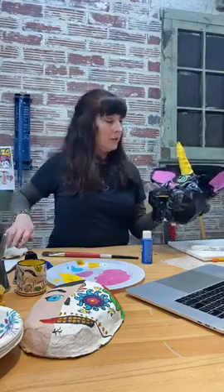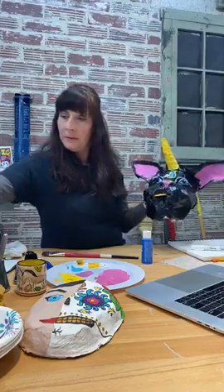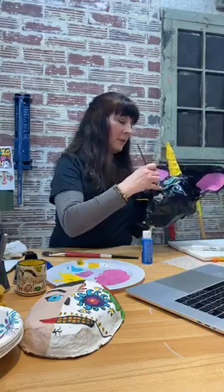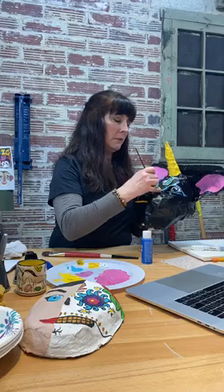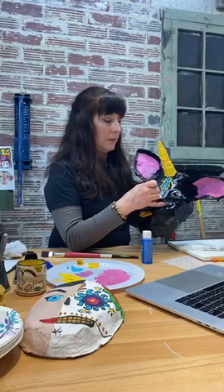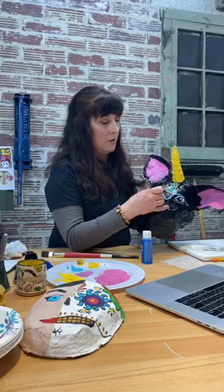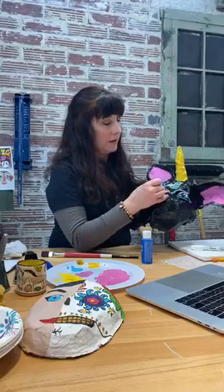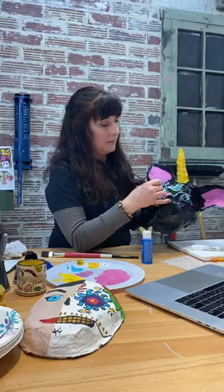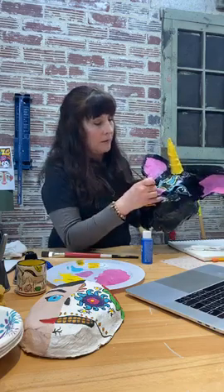I'm rinsing my brush and I really want to use some white paint. Maybe I want to do some dots. Did you ever go to the Caribbean? They do a lot of dot painting there — they'll do dots all around solid blocks of color and it's just such a subtle technique that gives it really cool character. Little dots — and if my paint markers were working I would use those, but I'll just do my best with what I have. Just those little dots — oh yeah, that's cute!